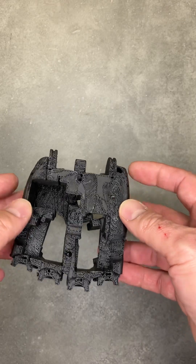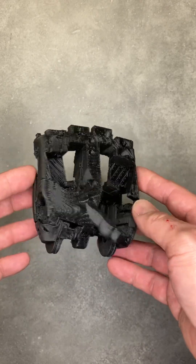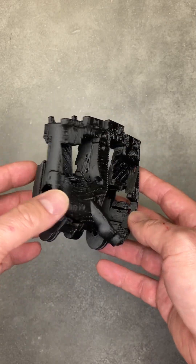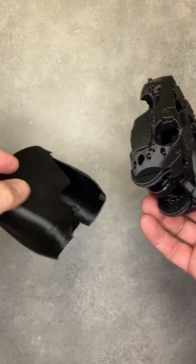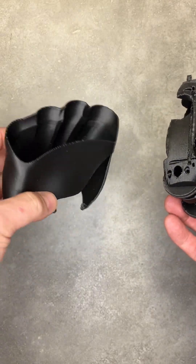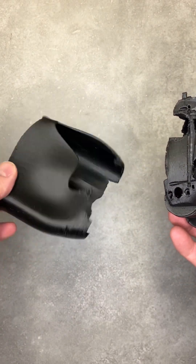I think there's enough clearance for wiring and I think all the tendons clear. Won't find out until I fully assemble it, and then I still have to work out exactly how the shell fits.